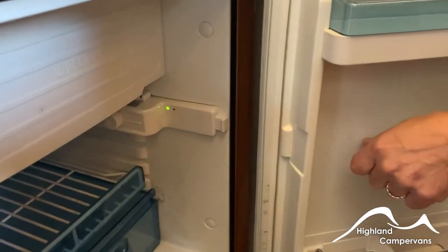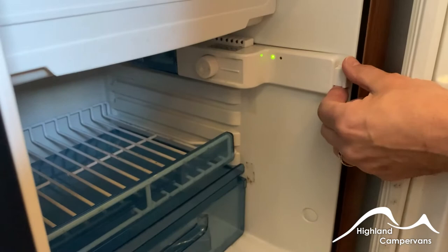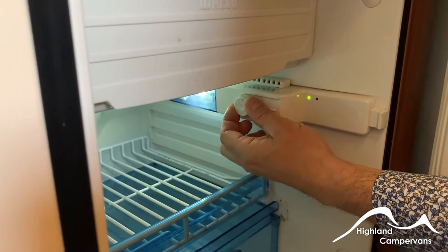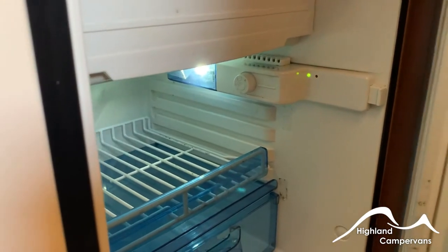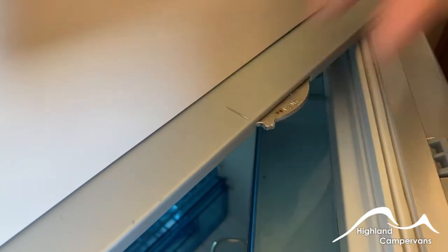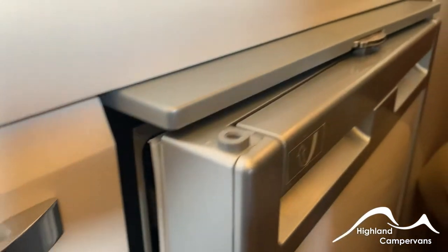Your 12 volt compressor fridge — open the door first, you'll see a little green light come on to tell you that the 12 volt supply is available. Turn your thermostat and the light will come on — the higher the number the colder the fridge will become. The door has two positions for closing: in one position the door fully closes; push it into the vent position for storage and it just allows airflow to go into the fridge to stop it becoming too mildewed.